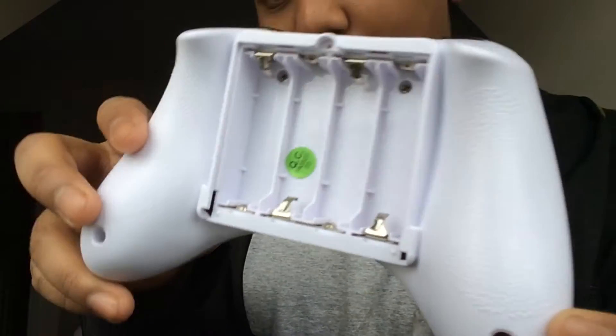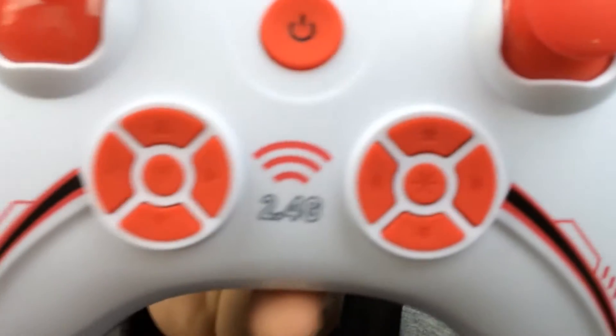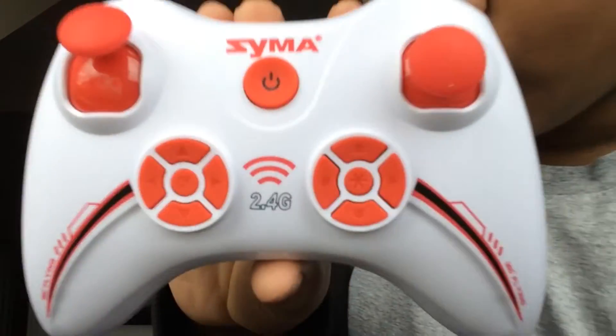It takes four double-A batteries. The controls look very complicated — I've never actually flown one of these, but my brother has been watching a lot of videos about it, so he's like an expert. He said he flew one of his mate's drones before, so he probably knows more than me on what to do.